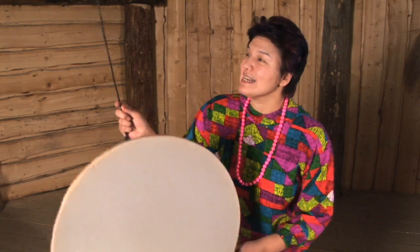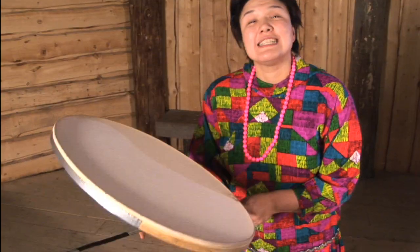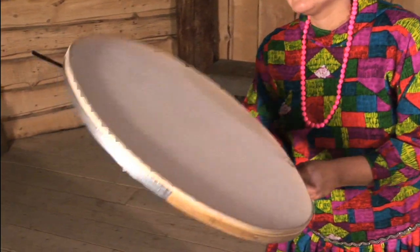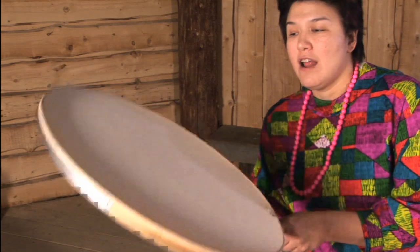This is my stick for drumming. We drum underneath, and for the first verse, you tap. Now the second verse, when you're starting to dance harder, the stick bends and it goes harder and makes a louder sound.